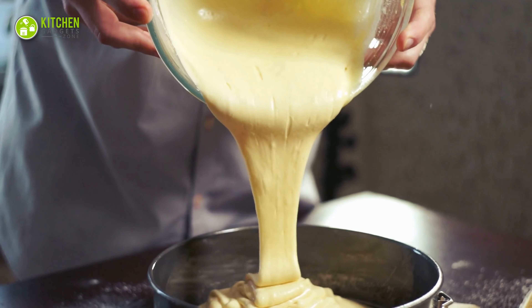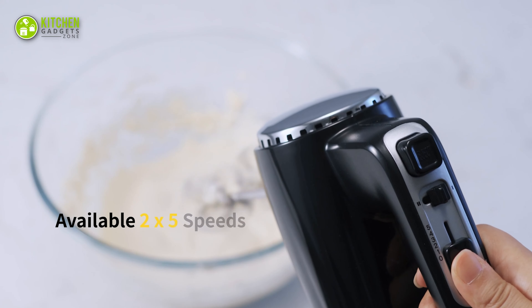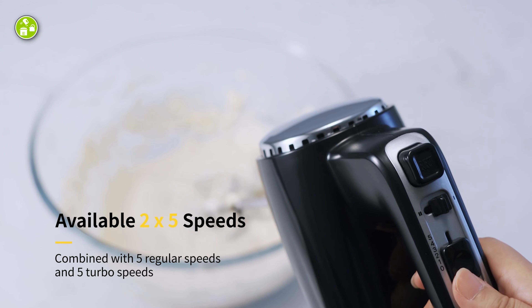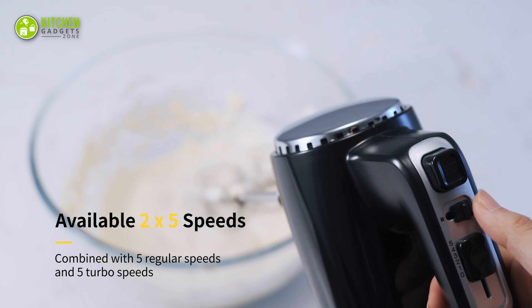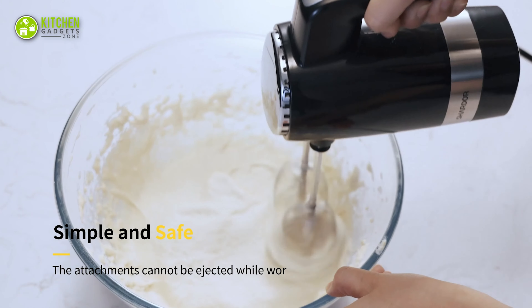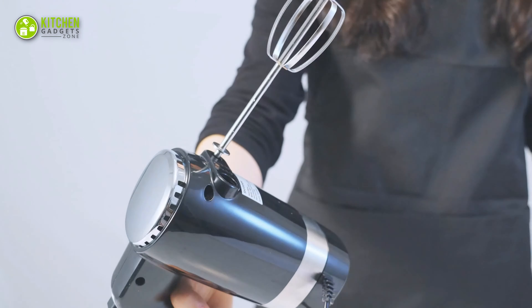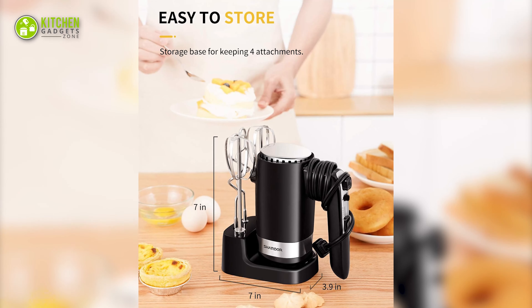Are you a beginner baker? To make your cake batter and buttercream frosting with ease, through its 5-speed settings and turbo function, you can slowly whip egg whites or heavy cream at speed 1, or mix up chunky ingredients like hazelnuts and walnuts at speed 5. Its 4 stainless steel attachments are safer to use and clean after making your cake frosting or pizza dough. It comes with a storage base so that it won't occupy much space in your kitchen drawer or cabinet.